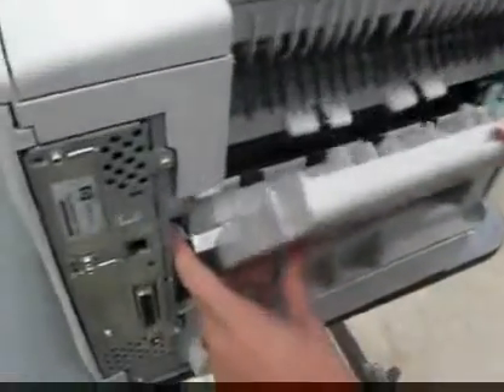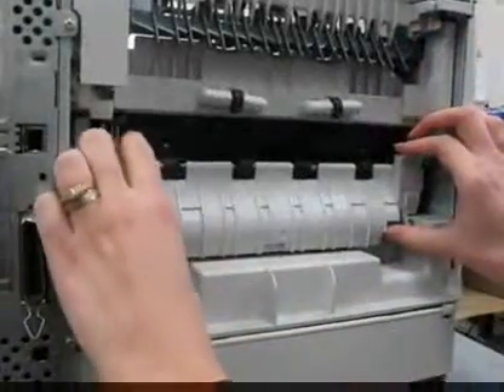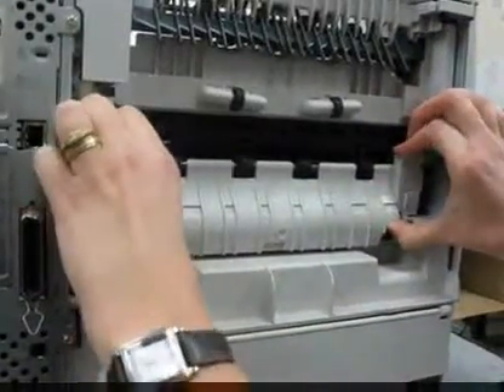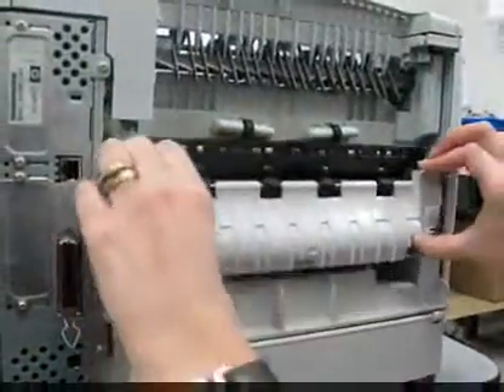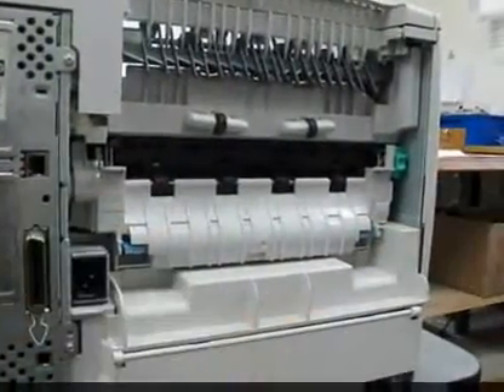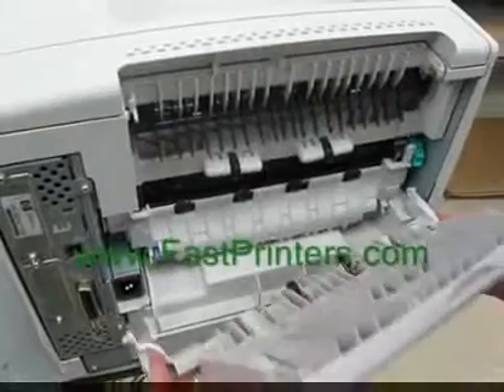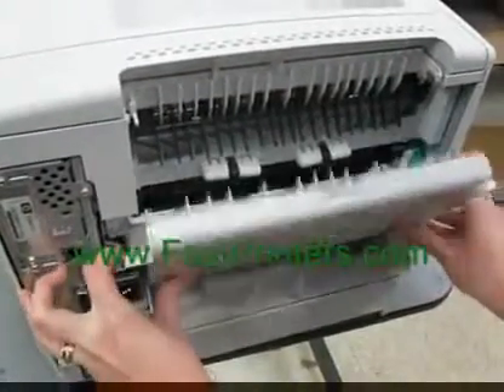Moving around to the back, locate the indent on the left side and insert your finger. The rear cover comes off. Squeeze the blue clips and the fuser slides out. Take your new fuser and slide it back in until it snaps — you'll hear a click. Take your rear cover, slide it in on the right and left, and you'll hear it snap in.